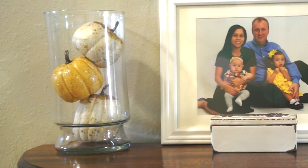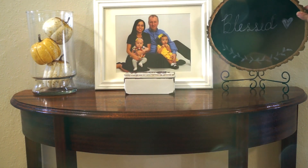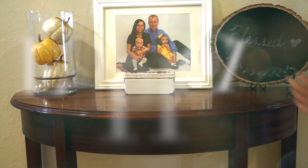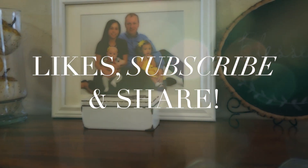Thank you so much for watching, and I hope you like the simple DIYs that I showed you today. If you did, please give it a thumbs up and don't forget to subscribe. I upload every Monday and Friday.